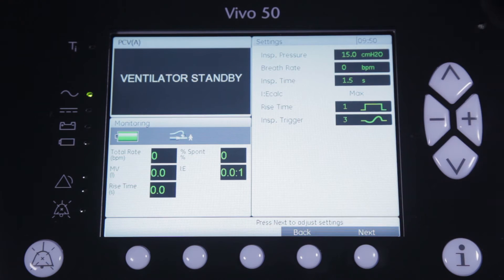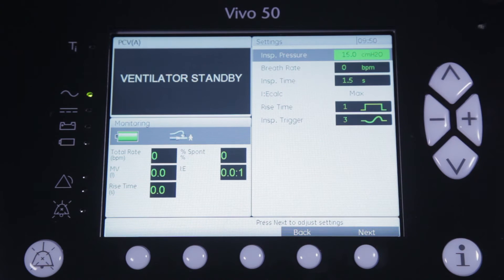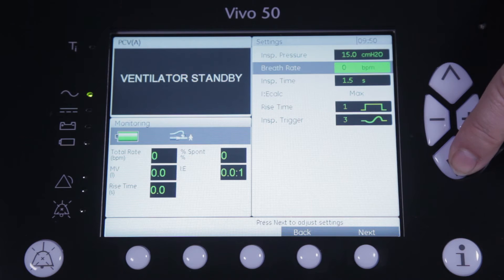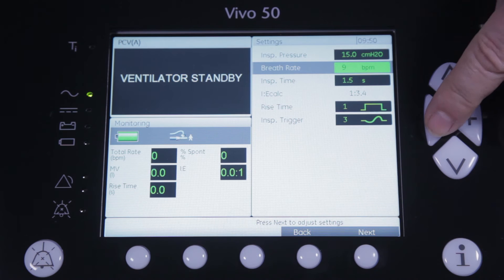First you select the pressure you want to deliver to the patient — in this case we've chosen 15 cm of water. Next, you can either choose to leave the breath rate at zero so that the patient will trigger every breath as desired, or set a certain mandatory breath rate. In our case we will leave the rate at zero and let the patient decide when to take a breath.